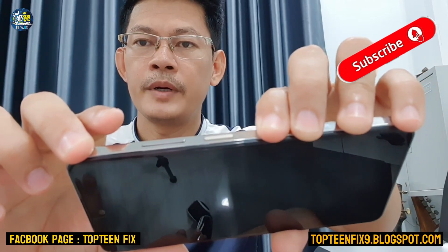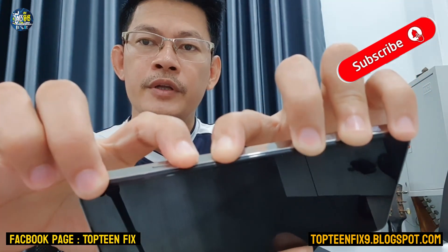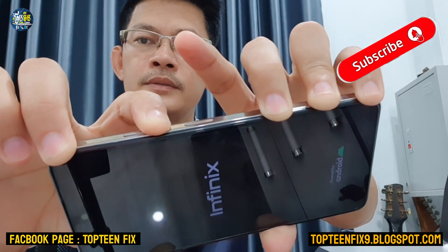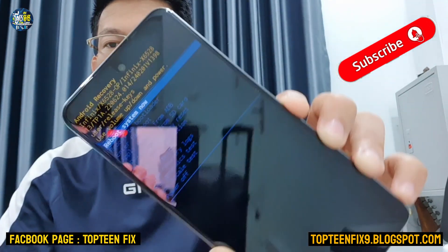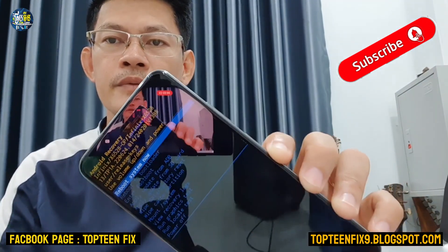Is it clear for everybody? So let's go — 1, 2, 3, 4, 5, 6, 7, 8, 9, 10. This is called recovery mode, and if you want to format the data or do the factory reset, here's what you do.